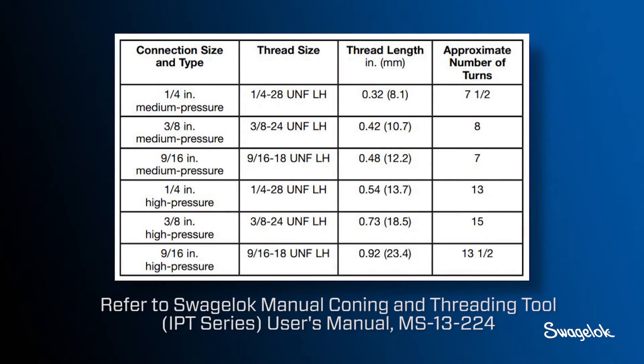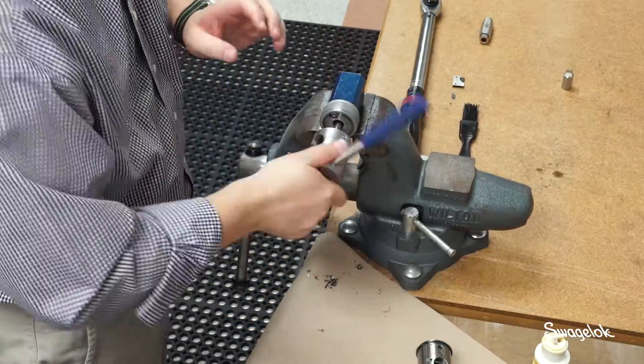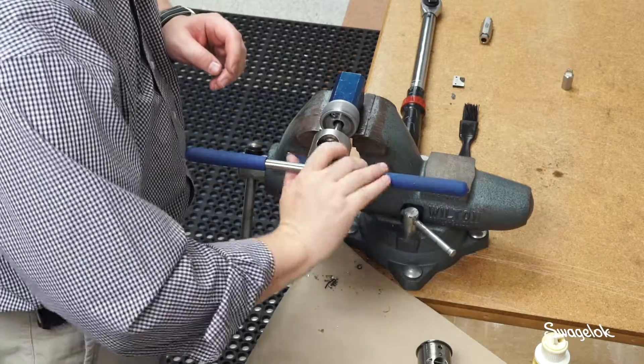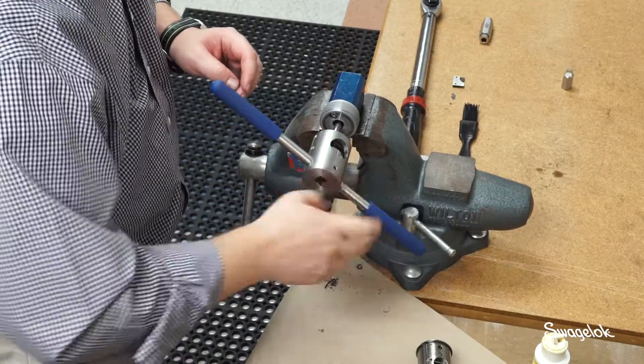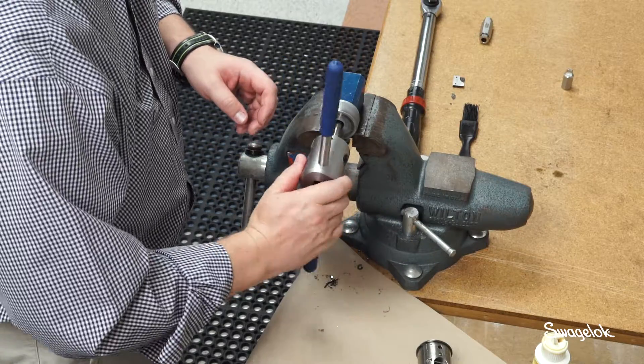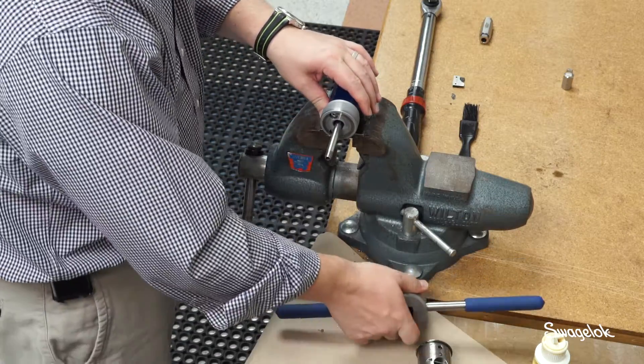Refer to the Swagelok Manual Coning and Threading Tool, IPT Series, User's Manual MS-13224 for more information. Remove the threading tool by rotating it clockwise until the threading die unthreads itself from the tube. Chips caught between the threads and the threading tool bushing can make removal difficult and may damage the threads and/or bushing. To avoid further damage to the threads, use care when removing the threading tool.